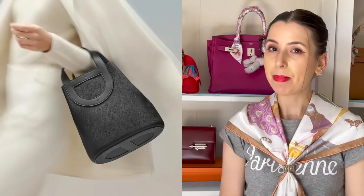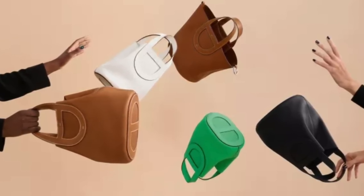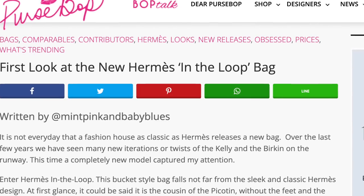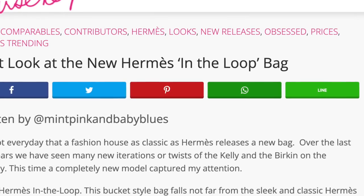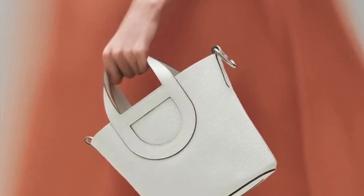I wanted to talk about the new Hermes bag, the In The Loop bag. I first saw this bag on Instagram — I have not seen it in real life yet — but because I'm kind of in a Hermes obsession at the moment, I'm definitely curious. I've only read a PurseBop article about it and seen sneak peeks on the Instagram page called Hermes Bonbon, and I thought I'd discuss what I've found out about this bag with you guys today.